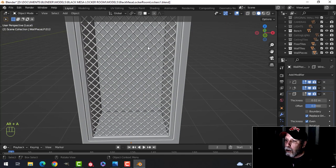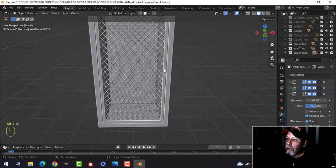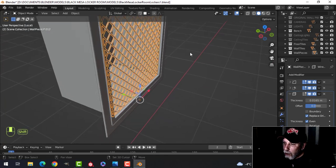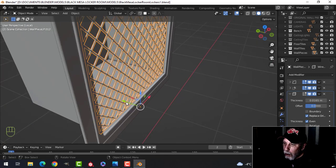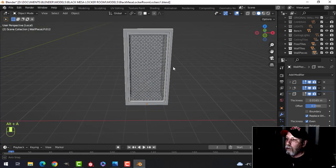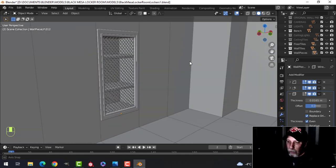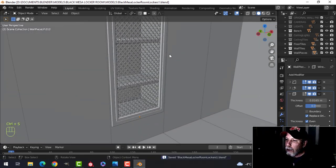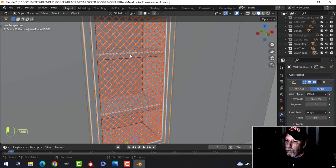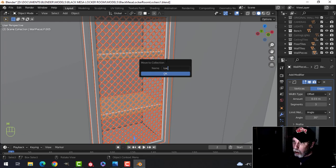I'm going to shade smooth and that's going to help. I don't want it too thin — I want to be able to see it. So let's take this and move it back a little bit, bring everybody back. That's what we're getting. We're going to create a collection for this right now — new collection, we'll call this 'locker'.